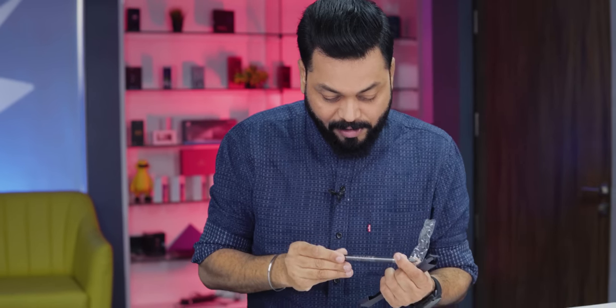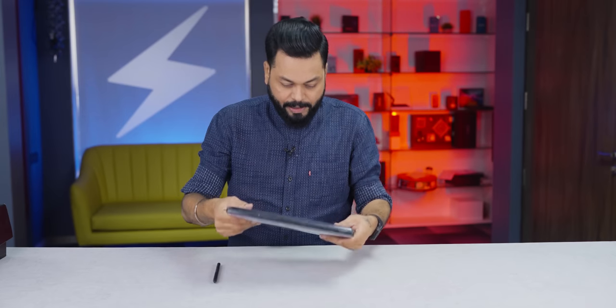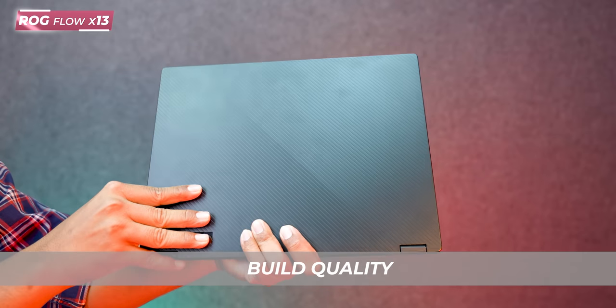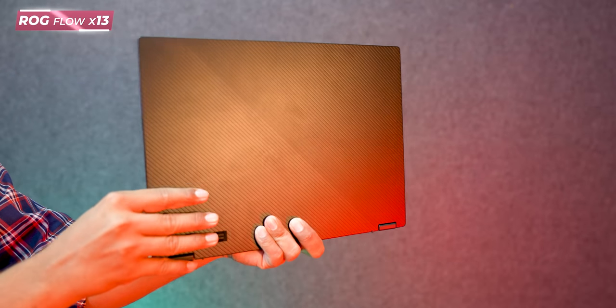Good quality stylus. Let's remove the plastic. So friends, let me tell you — this laptop's name is the ROG Flow X13. It is very very compact and decently lightweight.